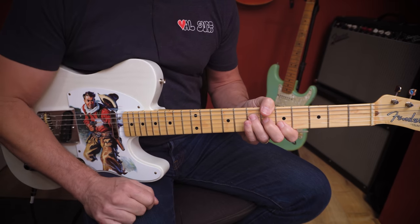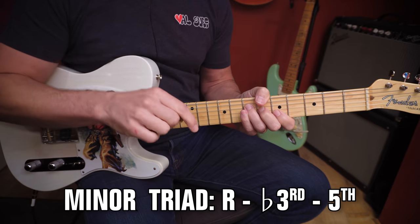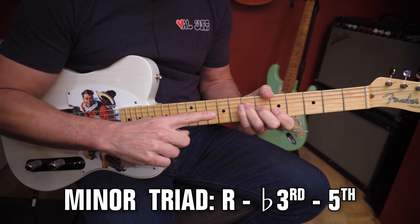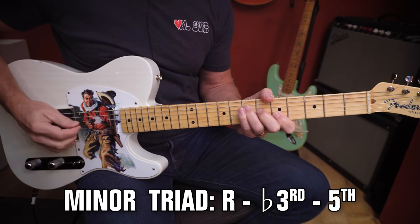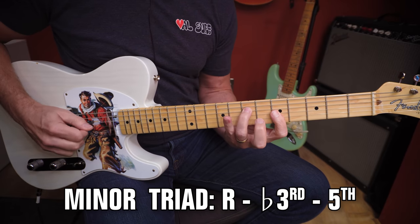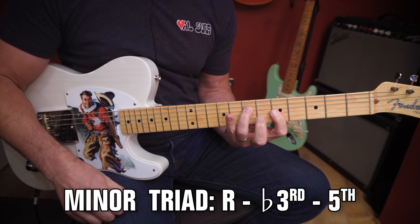Minor chords have a different formula. Here's the formula for minor chords: root, flat-three, five. Flat means you just take that note down a half step — we're reducing it in pitch. So root, three, five for major, but flatten the third to get root, flat-three, five. There's a minor chord.